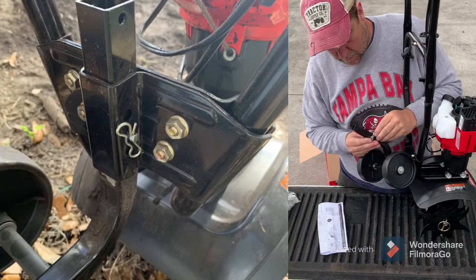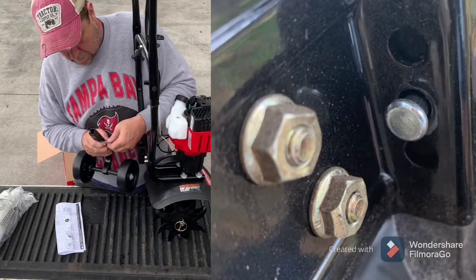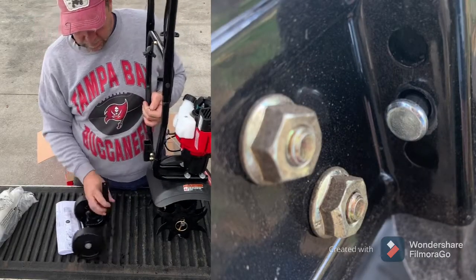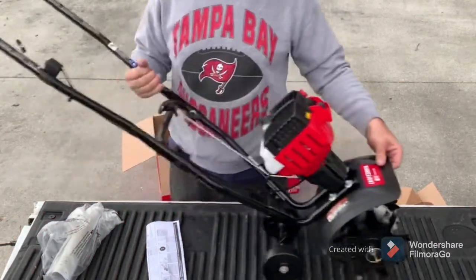The setting we used was the middle setting for the depth. For the initial setup, the pin is held in by a cotter pin, and once that's in place you're all done.